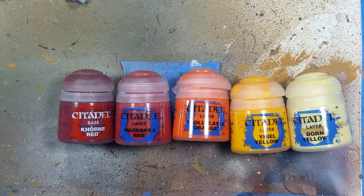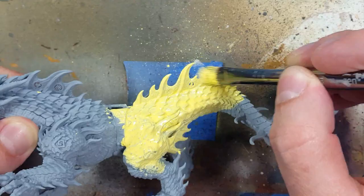Now this is basically a commission, and as such I'll be painting it his way. So with Khorne Red, Wazdaka Red, Troll Slayer Orange, Uriel Yellow, and Dorn Yellow, I will be painting the Magmadroth.